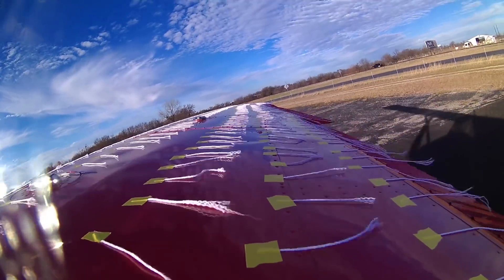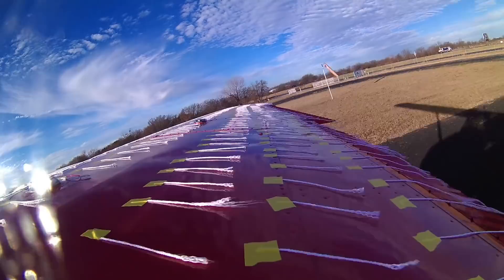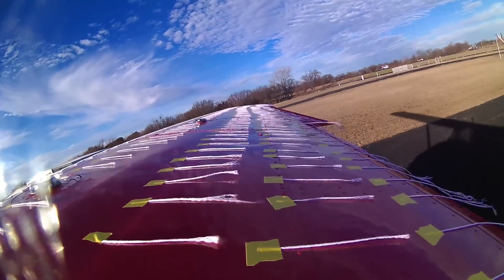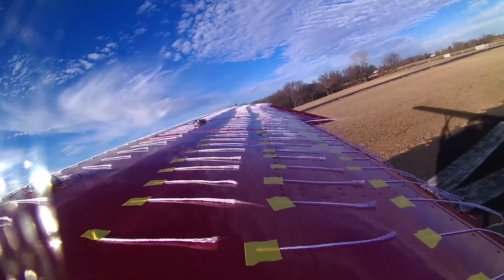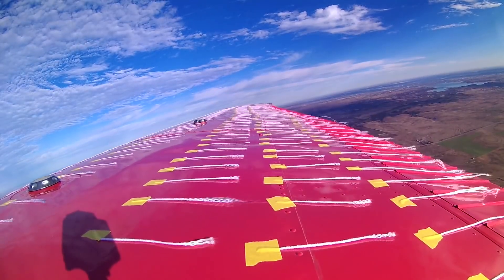In all cases, pay close attention to the airflow. The test series will do a clean stall, stall at about 10 degrees, 20 degrees, 30 degrees, and 40 degrees — we'll see what happens. This is the clean wing first.